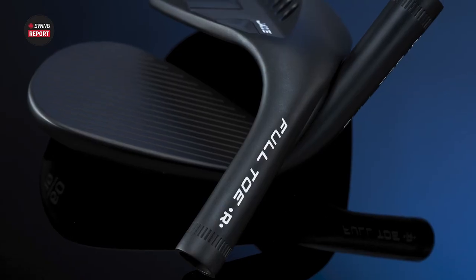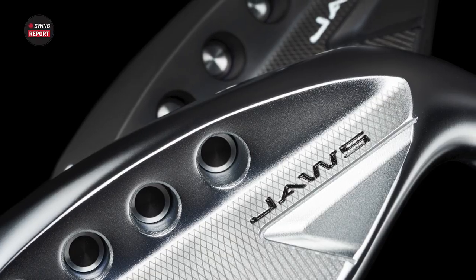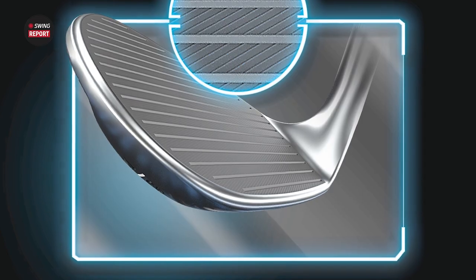We're doing a deep dive on the Callaway Jaws Full Toe wedges today for an episode of the Swing Report. We're going to do some testing, we're going to hit some different shots, and we're going to get some feedback on feel as well.